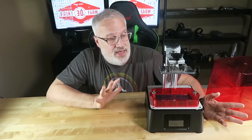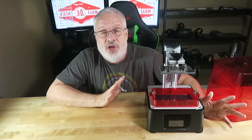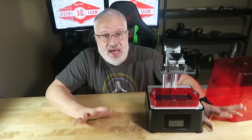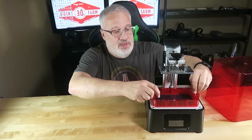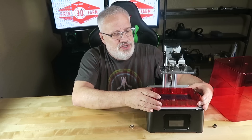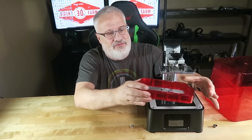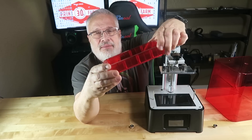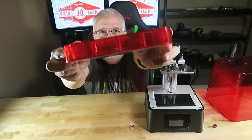This machine is totally awesome. When I read the information about what it was capable of, I was just ecstatic. So check this out. First and foremost, before we even get into what this machine can do, I want you to look at this vat. It is a plastic vat, but it is see-through.